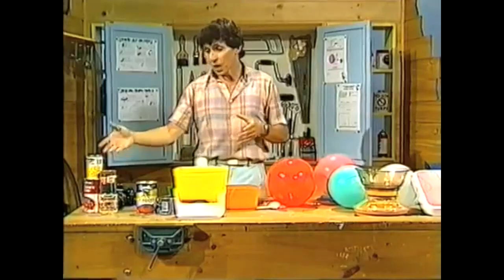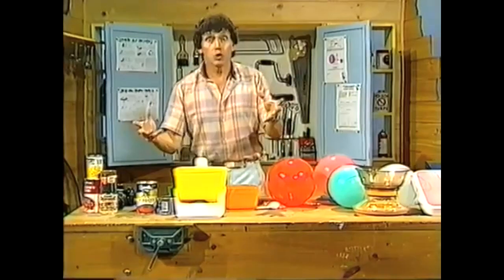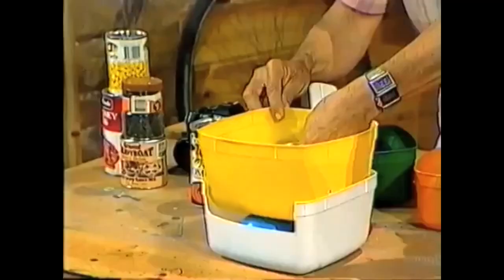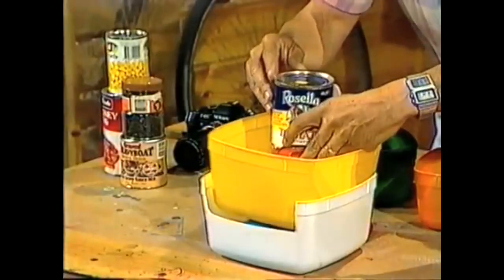I spent some time at the pantry taking out all sorts of cans and jars and other things that had weights marked on them, and I've tested this out. I started with the 200 gram weight, put that in, then I came to this can which is about 400 grams, put that in there, and I made a mark alongside the 400.